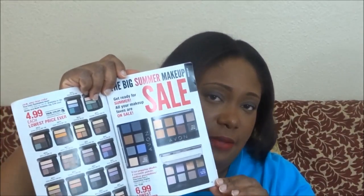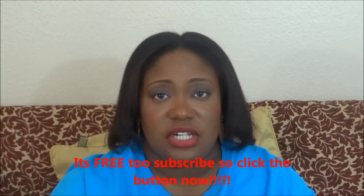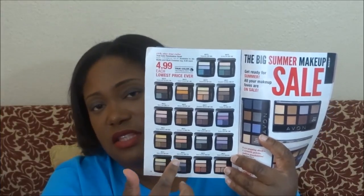I did a product demo of an eyeshadow palette — you can find that tutorial in my videos. The eyeshadow palette I showed in that video is on sale in Campaign 15 for $6.99; the regular price is $10.99. I also have a tutorial coming using the four-quad eyeshadow palette, which is on sale right now for $4.99. I would really give that a try and check out my website to see the book.